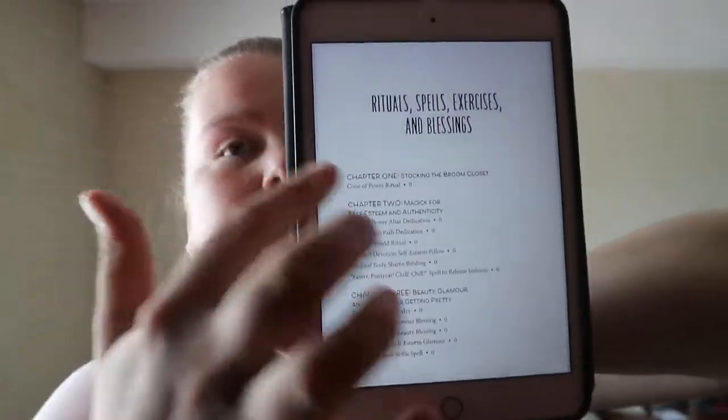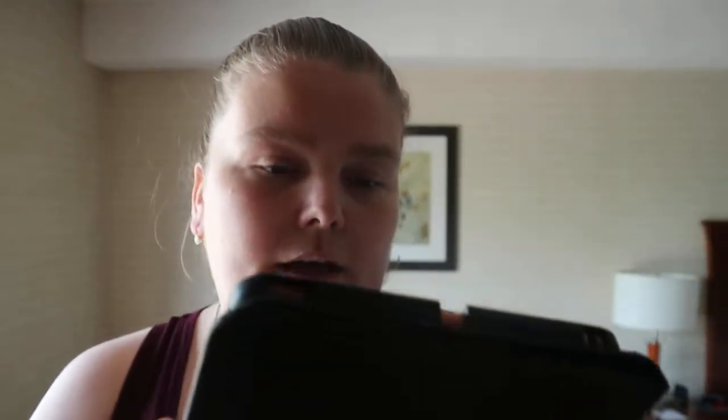It does have a contents list of the exercises. They put a disclaimer that this is an addition to what you're already doing, so it's an informational book — not a replacement for anything.